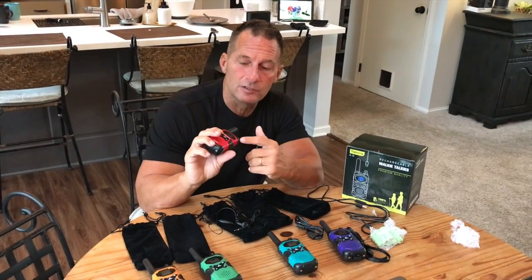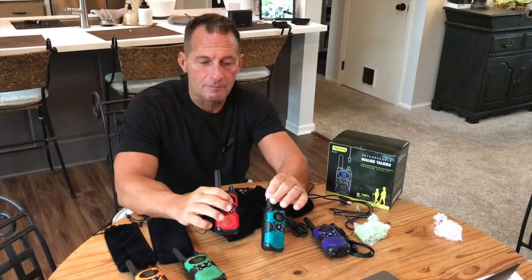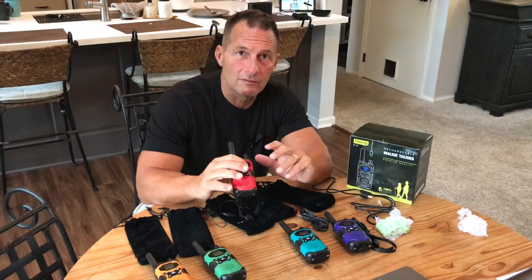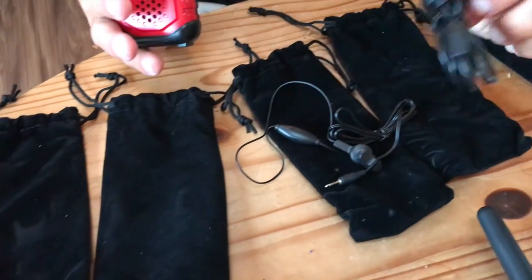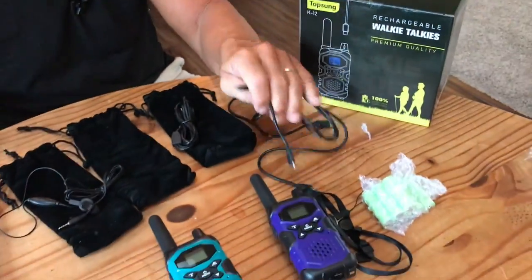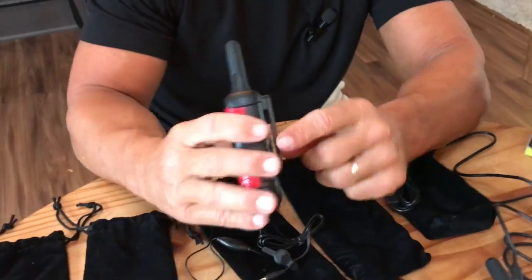It has NOAA weather channels so you can scan if you're out there. These are kind of the perfect thing if you need security or go camping and need something for the whole family, because there are a lot of places that just don't have cell phone service and these actually do the job. It comes with velvet cases and port chargers — each charger can actually charge multiple units at the same time. It also comes with lanyards, and you can belt-hook it right here, just slap that on your belt and you're good to go.